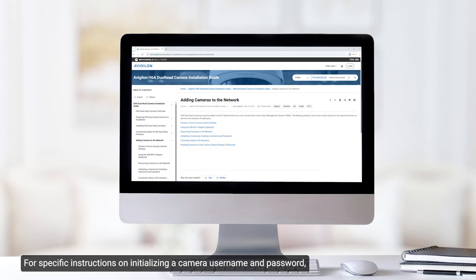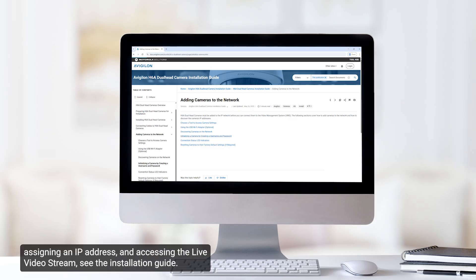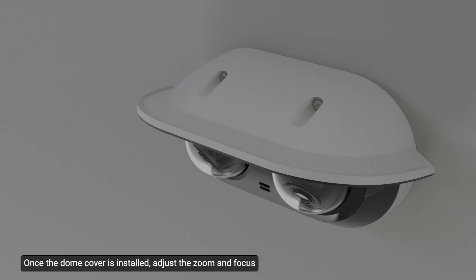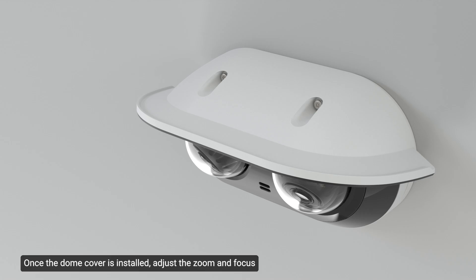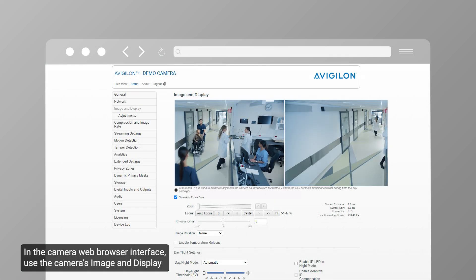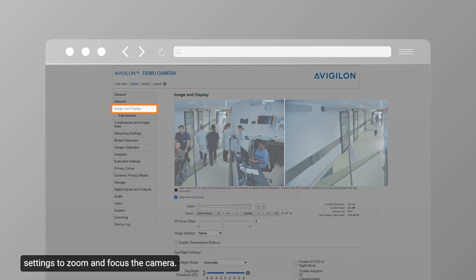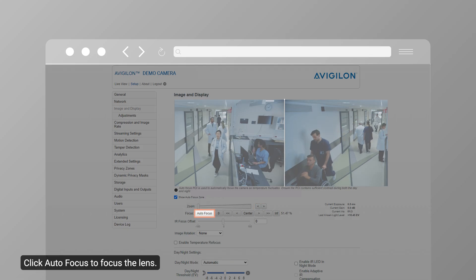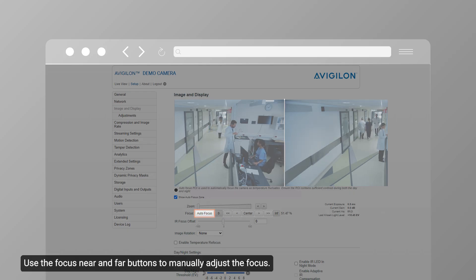For specific instructions on initializing a camera username and password, assigning an IP address, and accessing the live video stream, see the installation guide. Once the dome cover is installed, adjust the zoom and focus to accommodate the focus shift caused by the dome bubble. In the Camera Web Browser interface, use the camera's image and display settings to zoom and focus the camera. Use the zoom buttons to zoom the camera in or out. Click Auto Focus to focus the lens, or use the Focus Near and Far buttons to manually adjust the focus.